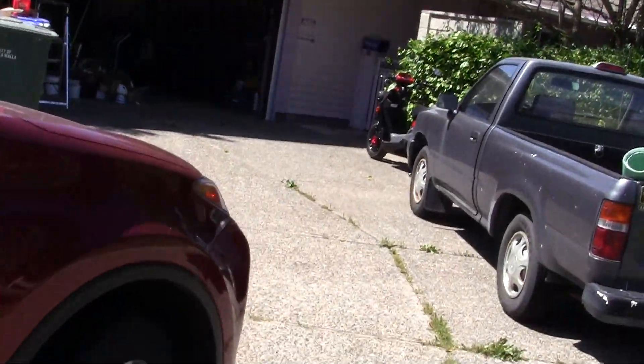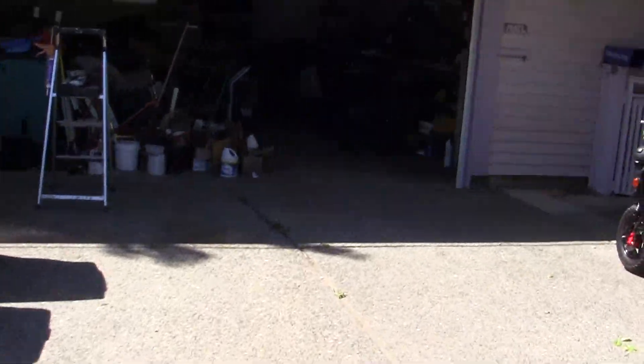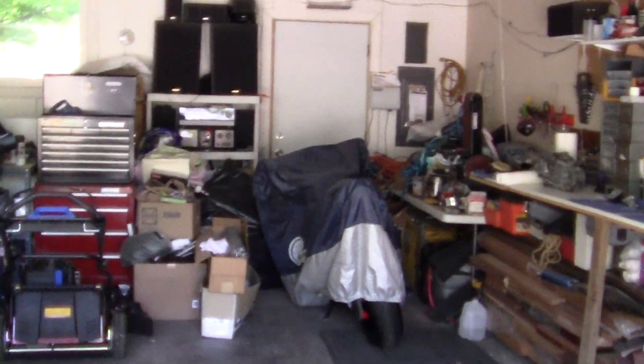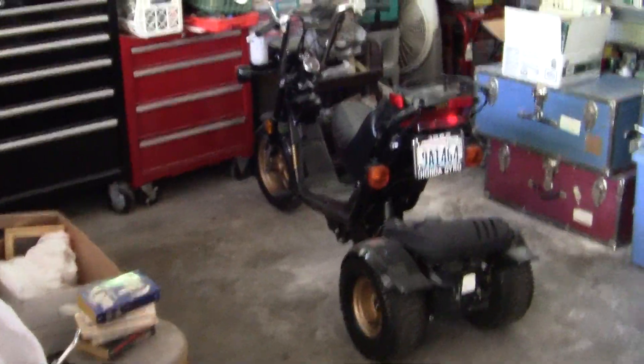I'll show you the two things I'm going to work on. There's the 2013 Zuma — just got 5,000 miles on it, great bike. There's the 600 CBR. There's the Honda Gyro, it's working great.